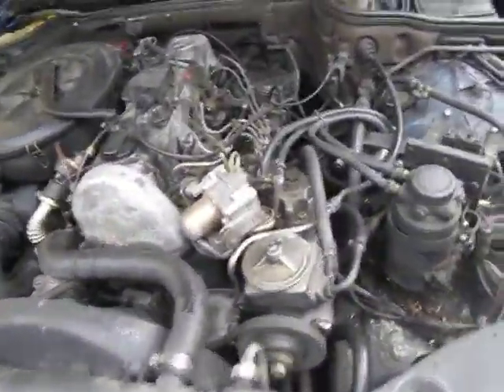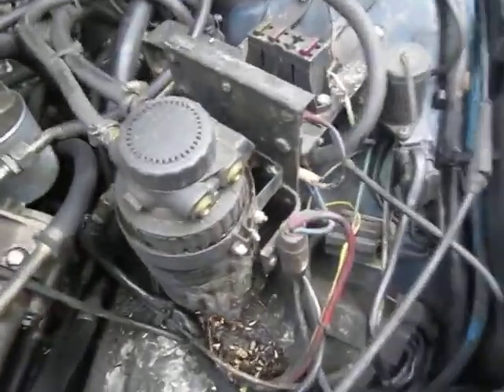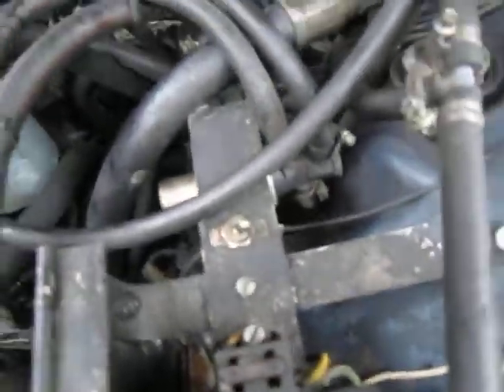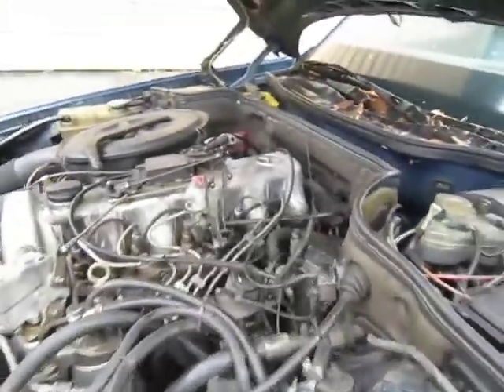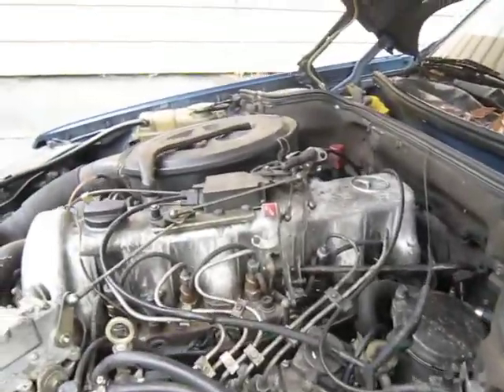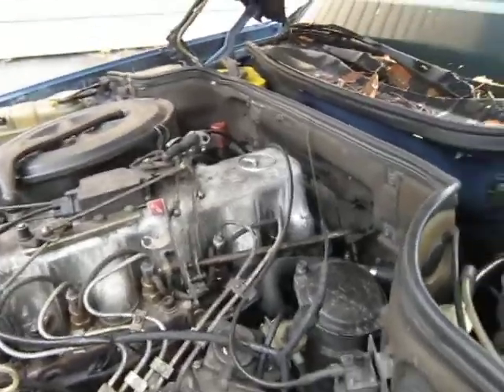There she is. You can see here is the vegetable oil system. Currently I have it marked as off because I've been only running on diesel. When I decided to store it here, it sat using diesel — no vegetable oil at the time.